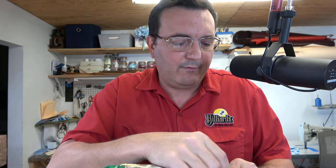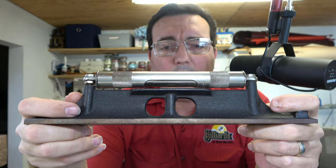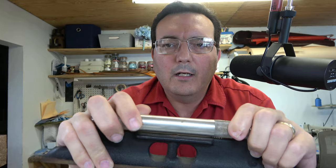Now this level is a Starrett — S-T-A-R-R-E-T-T — and the model of this one is the 9812. The 12 means that it's 12 inches from tip to tip. And the way that we use this, as you can see, there's a stainless steel cover — you rotate this, and there's your level. That cover is meant to protect the vial of liquid that your bubble is in.